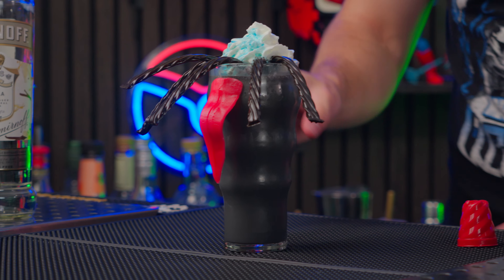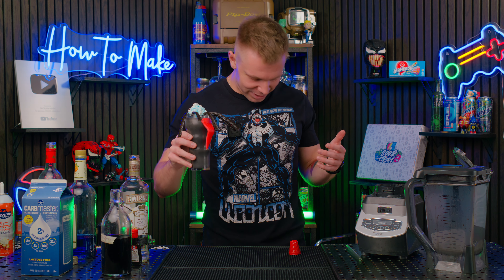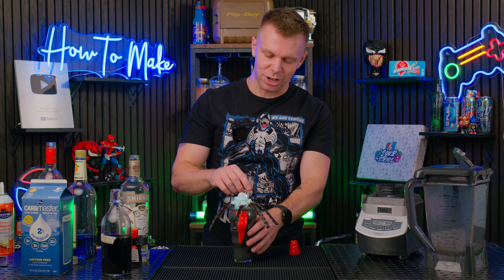This is some of my best work. A Venom milkshake — this is beautiful. You got his tongue, you got all of his tendrils. Look at it. Look at my shirt, guys — he's got blue on him. He's got blue, plenty of it. Without any further arguments, let's try the boozy Venom milkshake.